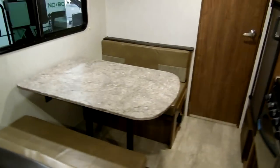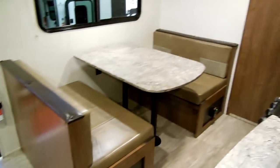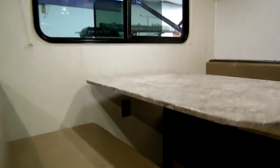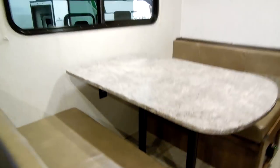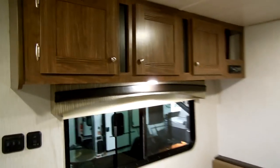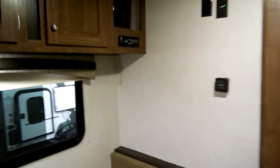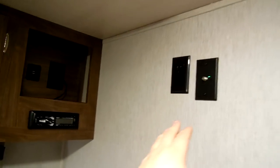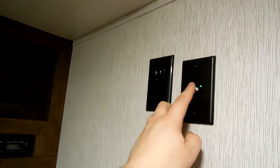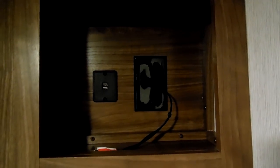Going up into the camper, you've got a booth dinette. This dinette will go down and make into a bed. There is storage under this side and the other side, and there's also an electric outlet down there. Got some nice overhead cabinets. Over here is the TV hookup — you have hookups for the antenna, a power outlet, and you can mount a flat screen here. The booster button is right there.